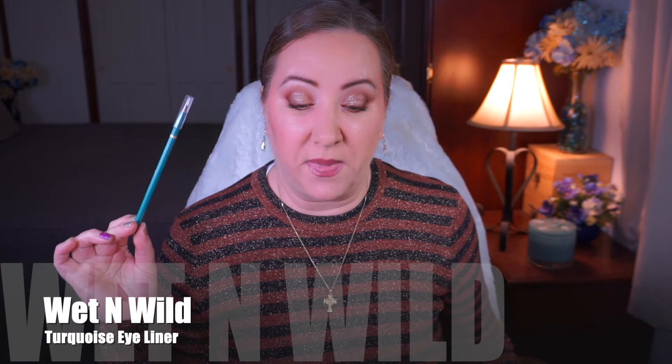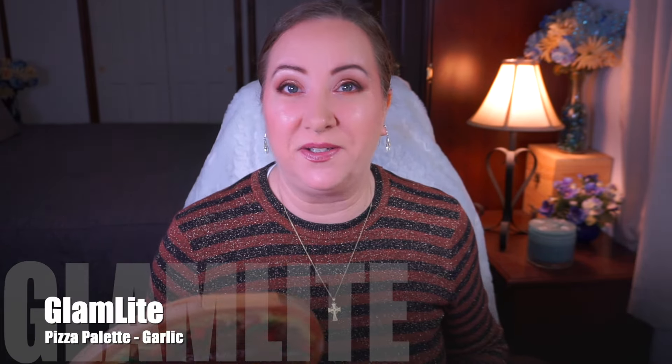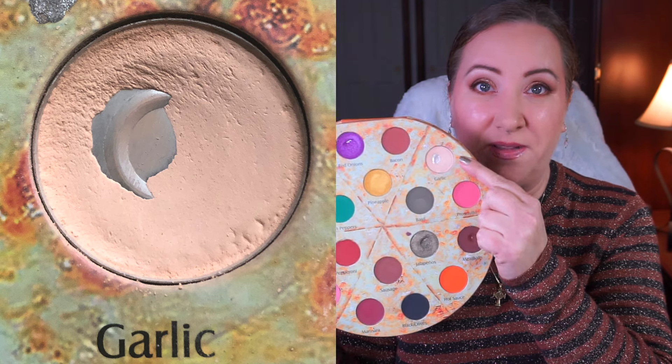The next episode is 'The Devil You Know.' I chose the Wet n Wild eyeliner in the shade Turquoise. My goal was to use it five times; I've used it twice so far. It's not a shade I'll use all the time, so usages will be sporadic. The next episode is 'Two Minutes to Midnight' — I really liked that episode. I chose the Glamlight Pizza Palette in the shade Garlic. My goal is to finish it, and I've expanded the pan quite a bit — still a couple months to go.